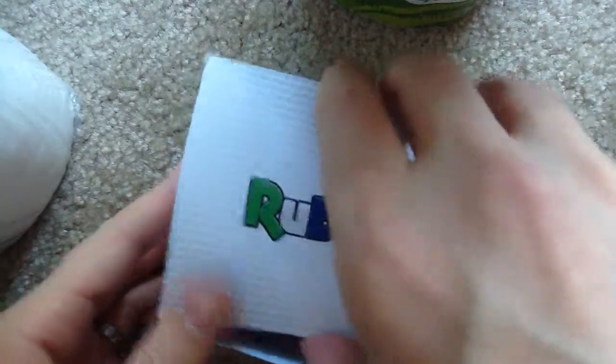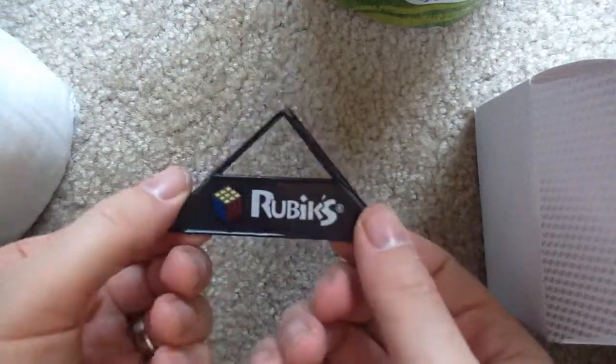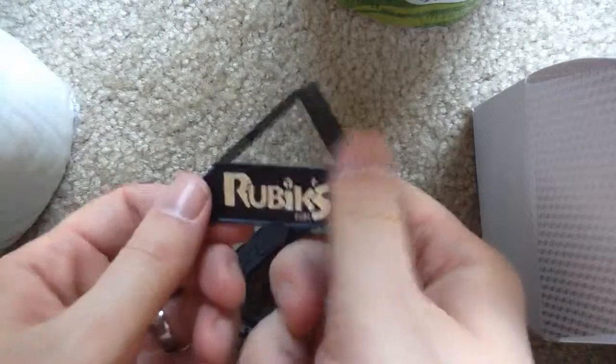And we have another box. Alright, we have a new stand — same as the old stand, but it has a nice little pretty color logo on it. I think the old one — let me look, hold on one second. Yeah, here's the old one. Alright, okay, that's cool.